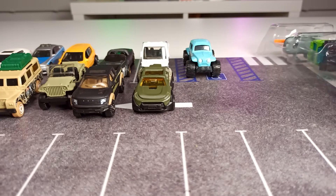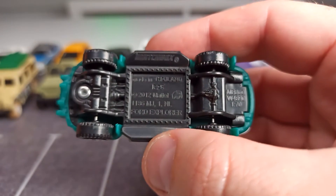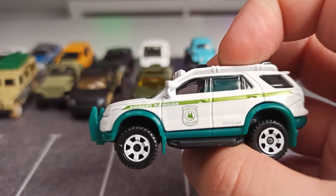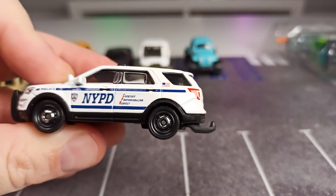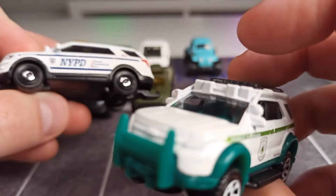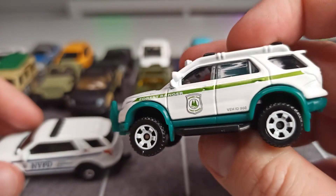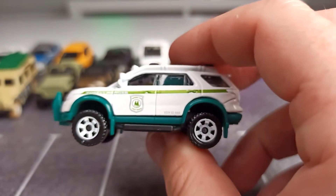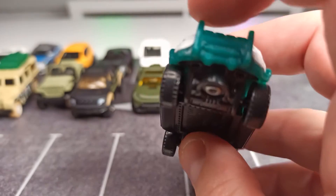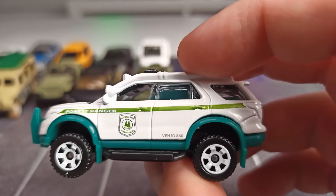Into the parking position, and we quickly go on with this one here, the Ford Interceptor Utility. At least, that's what the packaging says — here on the base it says Ford Explorer. At first glance, I thought it's the same casting, but definitely not. If you take a close look, it comes with a roof rack and auxiliary lights. This is also a bit of a strange version in my opinion — I don't like the color of the plastic piece with the push bar; the color is not matching with this green stripe here on the side.